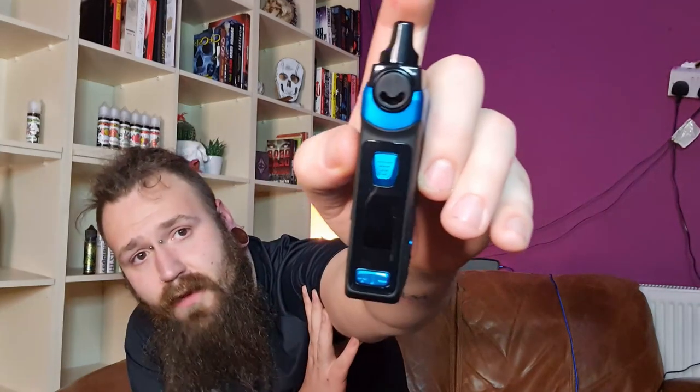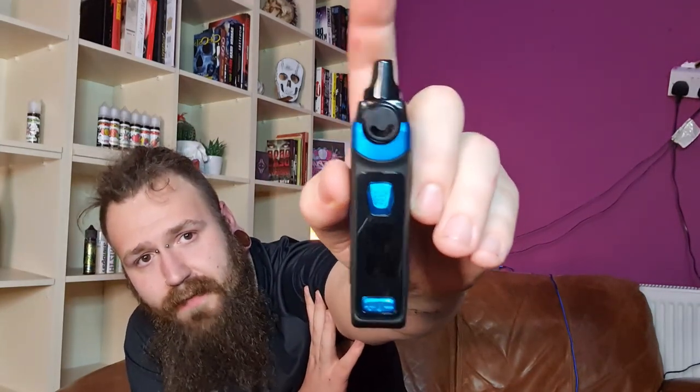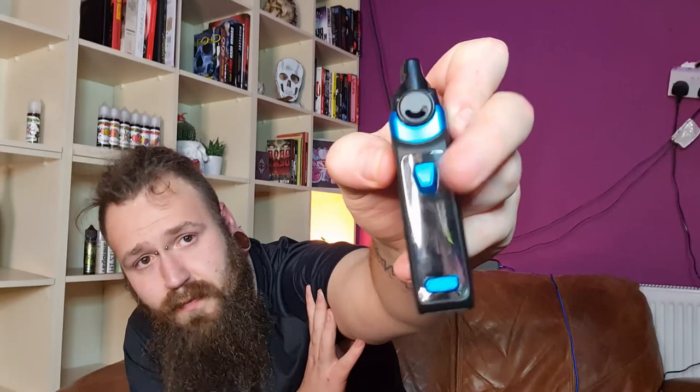Compared to something like the Voopoo Vinci, which was really bad for the fill flap ripping off all the time, I haven't had that issue with this. You do have adjustable airflow on the top — it looks a little bit like a smiley face. The blue thing here is the fire button, and it does have a little screen. It takes a single 18650 battery, which is dead easy to come across, and has up and down buttons on the sides.